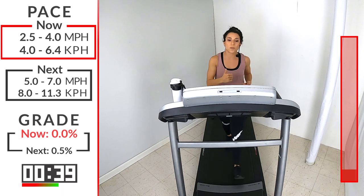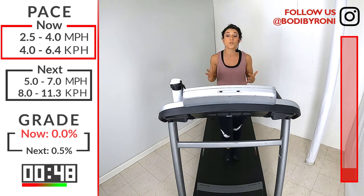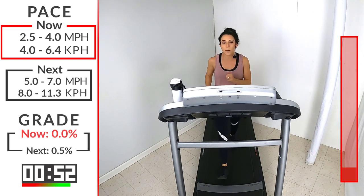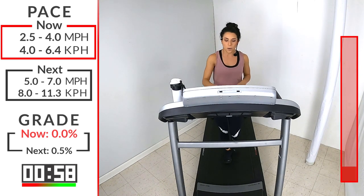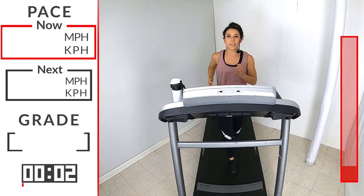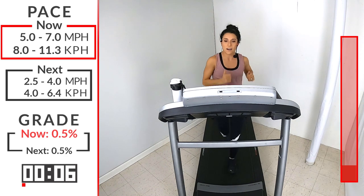We're going to move into our warm-up here in 20 seconds. We're going to start with a run anywhere from a 5 to a 7. We give you ranges so that you can pick where you feel the most comfortable while also challenging yourself. Anywhere between that 5 and 7 — going in 5, 4, 3, 2, 1. Here we go. Remember, this is just the warm-up, so if you want to start on that slower end, that's perfectly fine.